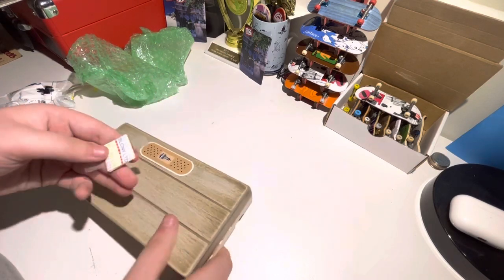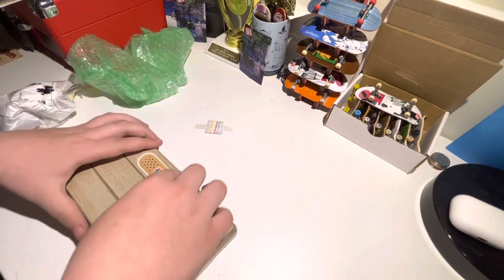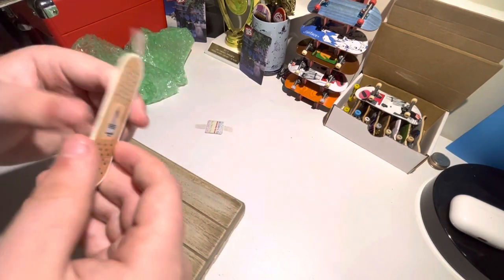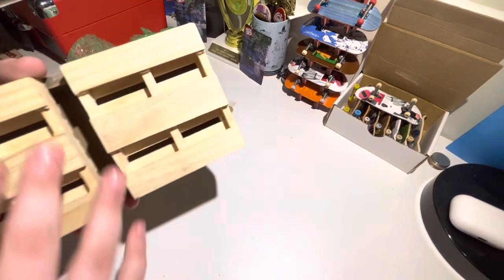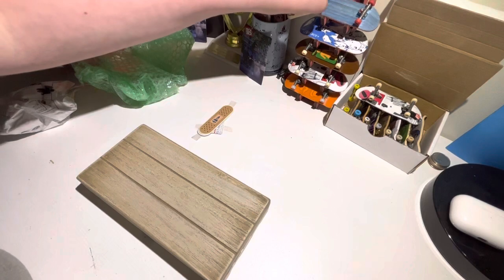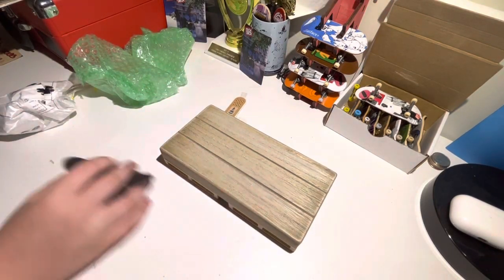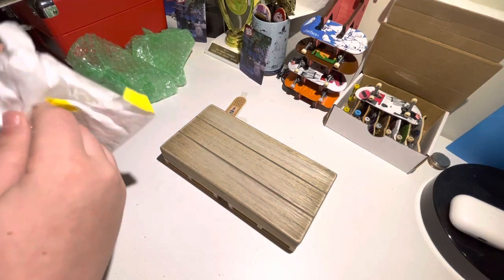We're gonna peel these off. It's a bunch of stickers from BLCNY. Here's a couple others — they kind of look like bandages, so that's kind of sick. But this obstacle is crazy. I'm gonna pull the fingerboard real quick and just try it out. This is so crazy clean.